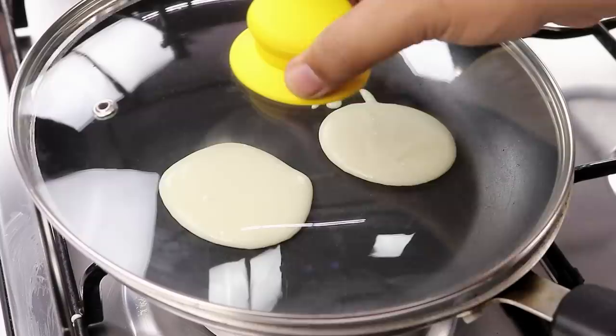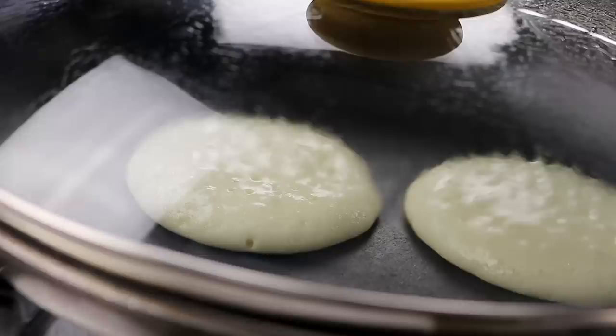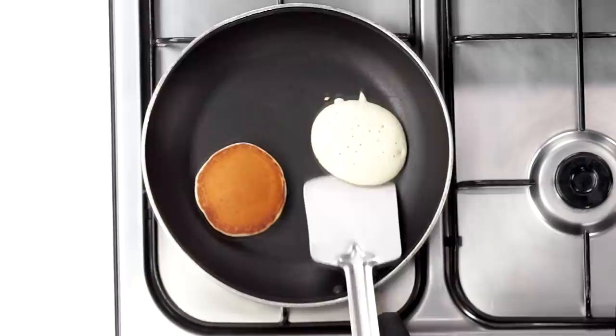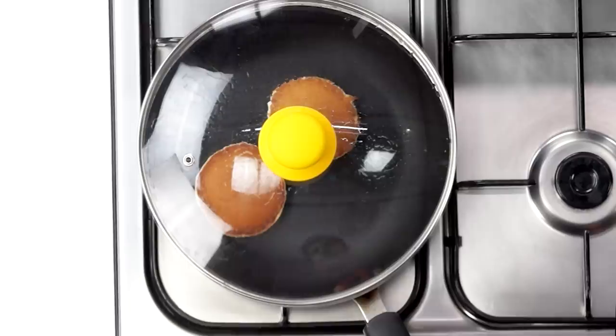Now we will cover the pan and cook it for about 1 minute. Please make sure the flame is low. After about 1 minute or so you will notice there are lots of bubbles and the Dora Cake must have been cooked from the bottom, but it is still raw from top. Now is the perfect time to flip it. Be careful while flipping as the batter is still raw from top. Once again we will cover the pan and cook it for another 30 seconds. Please do not over cook it — if you over cook it your Dora Cakes will be tough.